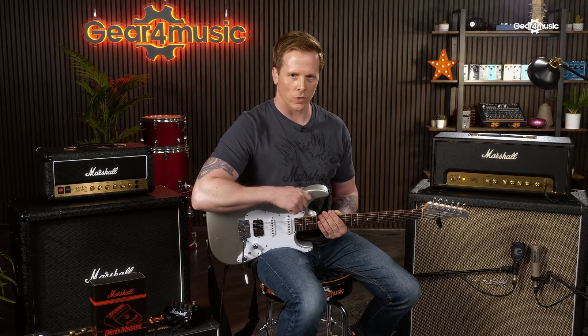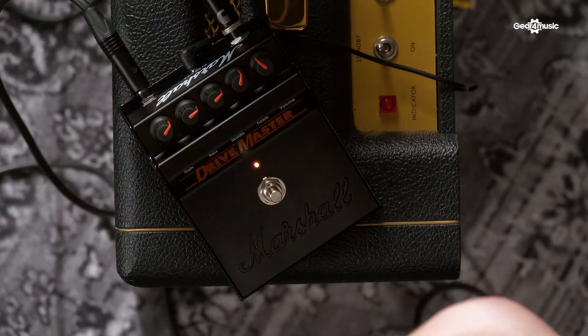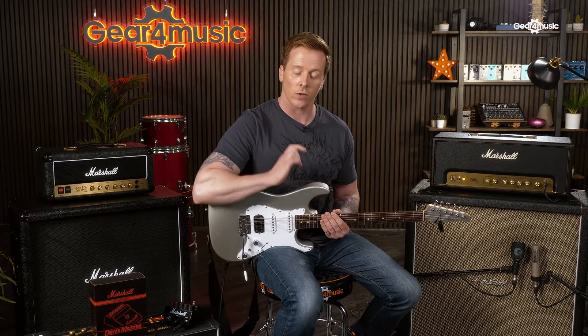So as you can hear, the Drive Master gives you those classic Marshall in a box tones. Ideal for any amp, any rig — this is going to sound great. Very easy to use, they look great, and they are the exact copies of the originals. If you'd like more information on the Drive Master, please visit the Gear 4 Music website. Thanks for watching the video. I've been Steve from Marshall, and see you soon.